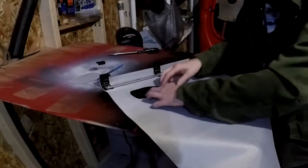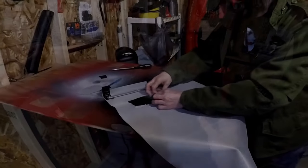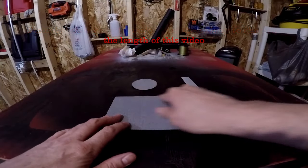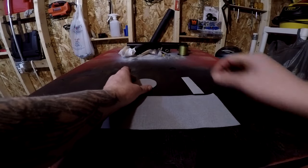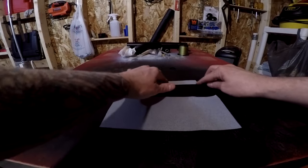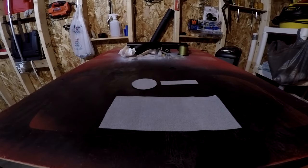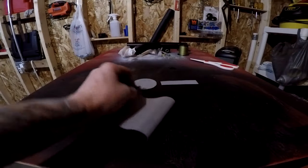Now I'm going to hem the edges for a little extra durability. With the edges hemmed I'm ready to start on my attachments. I'm going to start with a piece of vinyl that's nine inches by four and a quarter inches, a circle that measures two and three quarter inches across, and a piece that's one by four inches which will hold the aluminum mounting bracket. I'm going to fold the vinyl in half with the vinyl inside and stitch it together.